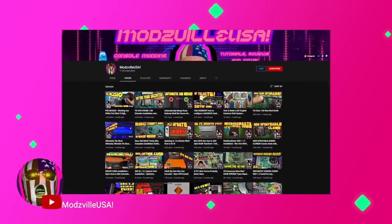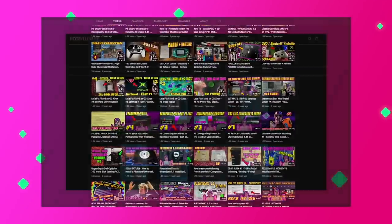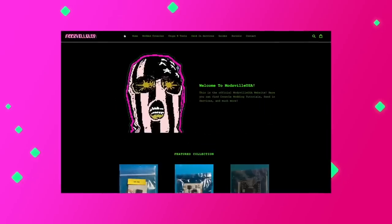I have to give a huge shoutout and thank you to Modsville USA, who kindly sent over the PicFix for me to try out. He'll have these available at his store for $5 each — not a bad price for peace of mind. Definitely check out his Twitter as well as his YouTube channel to stay up to date on all of his work and mods.